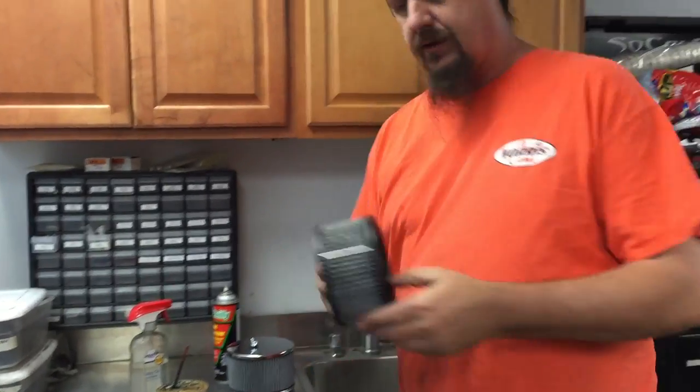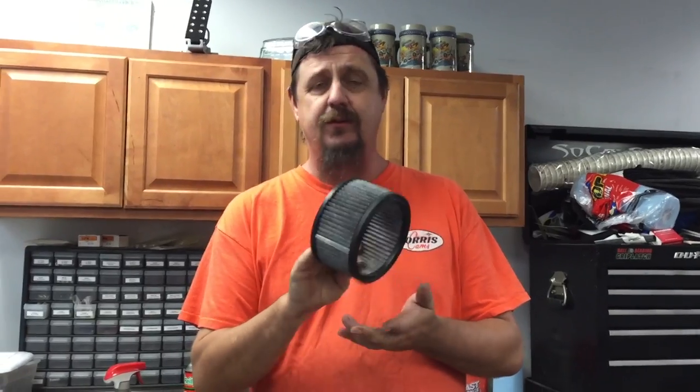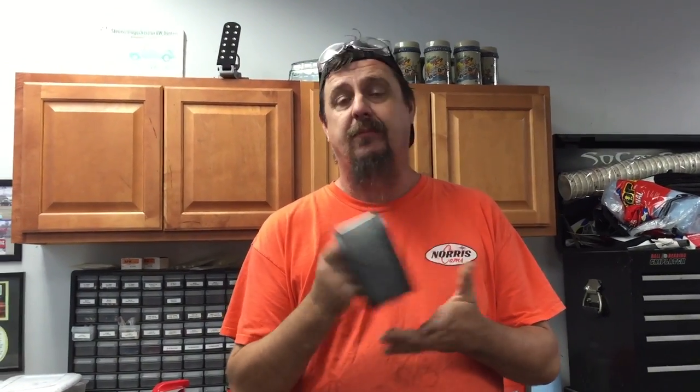We're going to show you how to service your air cleaners. We use a gauze type air cleaner here — it's reusable, it's washable, we prefer them to the paper style. They filter really well but they require oil. A lot of places sell the K&N air cleaner oil; it's great stuff, it's red though, it's really not necessary. I don't like red air cleaners on my car.